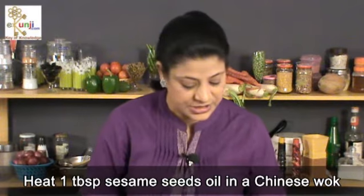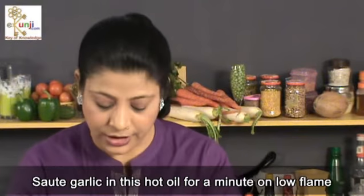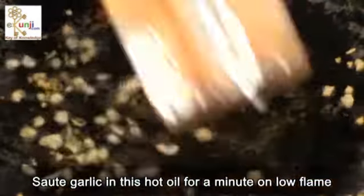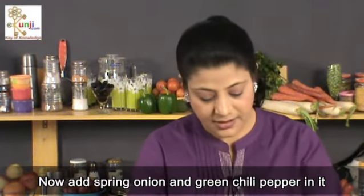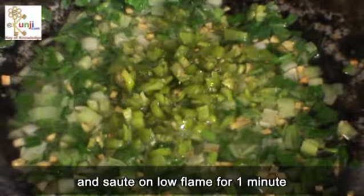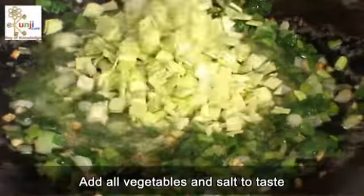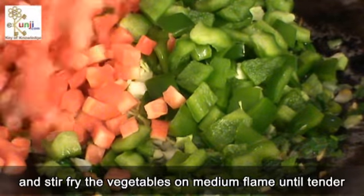Heat 1 tablespoon sesame seeds oil in a Chinese wok. Sauté garlic in this hot oil for a minute on low flame. We have no need to brown the garlic. Now add spring onion and green chili pepper in it and sauté on low flame for 1 minute.